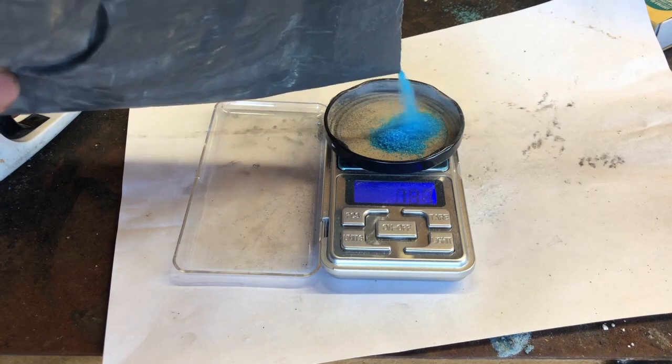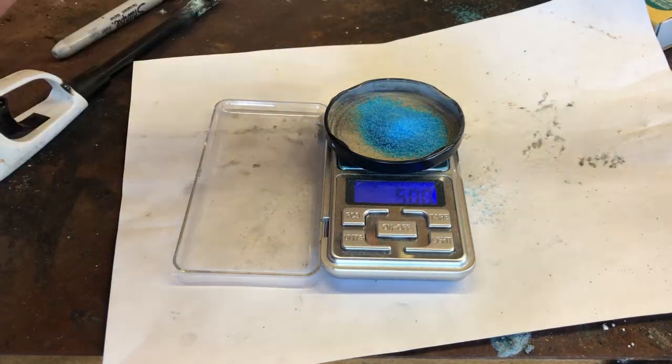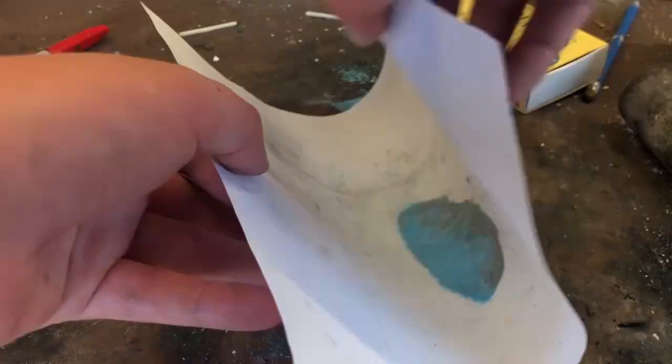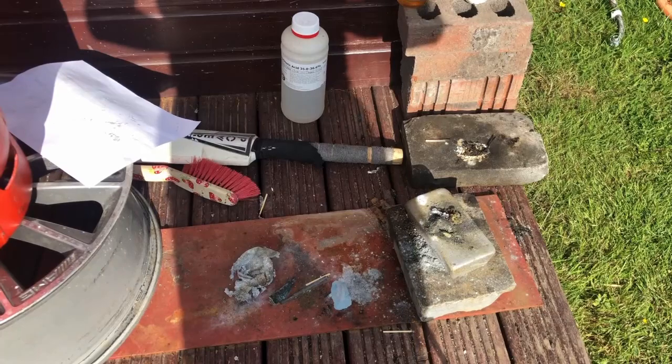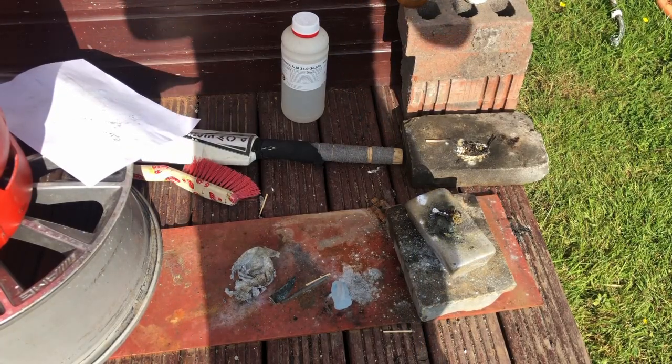Once again I weighed out 5 grams of copper sulphate pentahydrate and ground it into a powder. When this was done I added 2 grams of aluminium powder. I carefully mixed these two together on a piece of paper to avoid friction. This mix is quite hard to light, so I added a piece of my homemade magnesium ribbon to the top of this pile and then lit the magnesium ribbon.